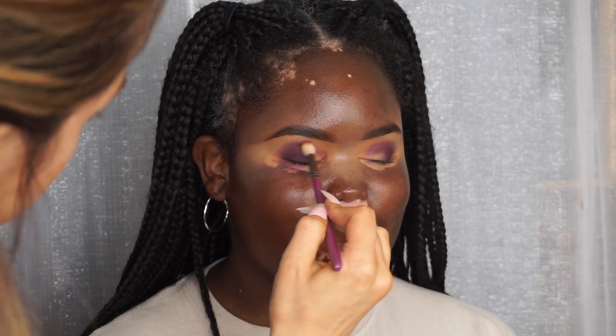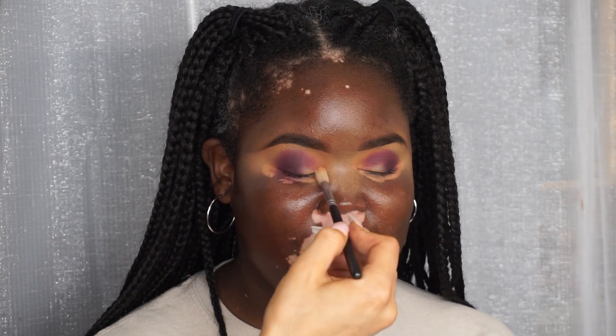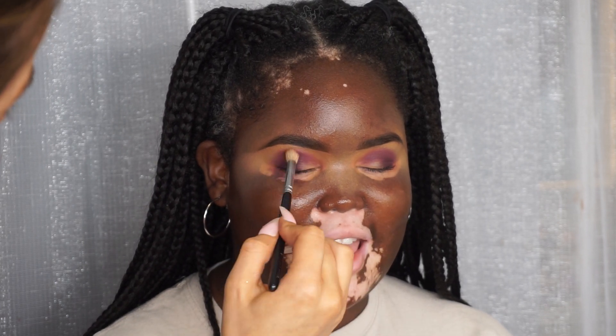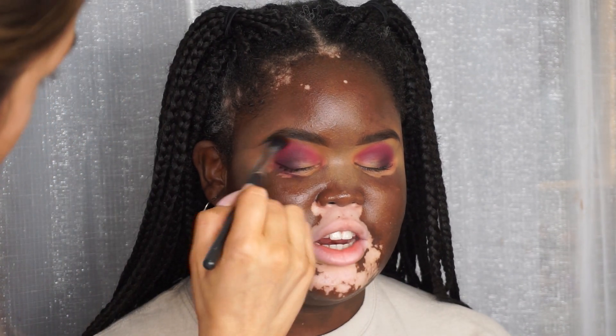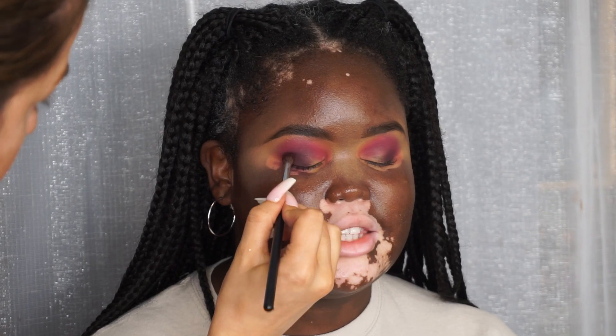Moving on to the next color, I'm taking this bright purple and working that around the edge of the first color, then taking a clean brush to soften the edges. Going in with this bright pink, I'm working that around the edge of the last purple and again blending with a clean brush. This technique takes a little bit longer but you get a smoother blend and it looks a lot nicer.